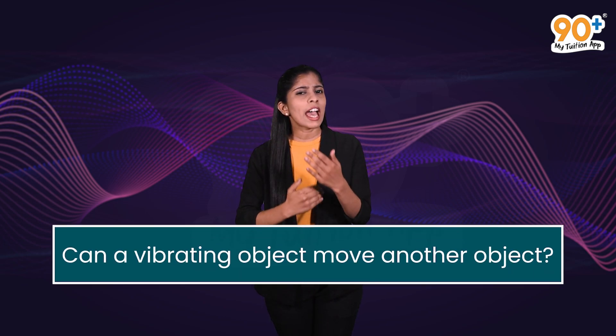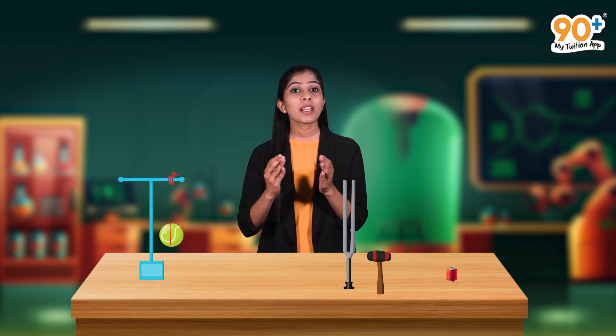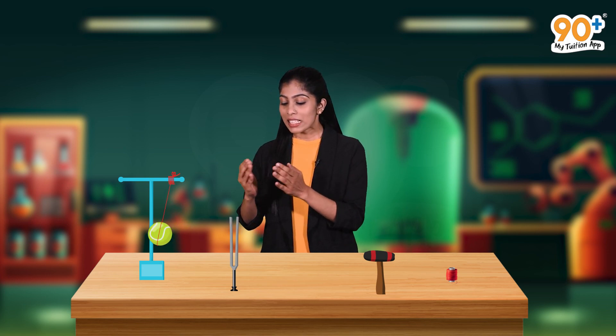Now, I have a question for you. Can a vibrating object move another object? Let's see. We want some apparatus. Take a tennis ball, take a thread and make a knot at one end of the thread. Insert the tennis ball carefully through the thread and suspend it from a support. Now take a tuning fork and make it vibrate using a rubber hammer. Bring this vibrating tuning fork near to the tennis ball — when the vibrating tuning fork gently touches the tennis ball, the ball is set into vibrations. So we can conclude that a vibrating object can make another object vibrate.